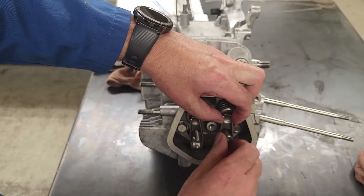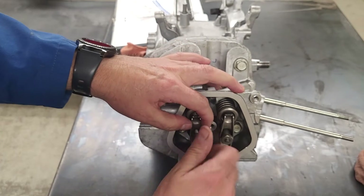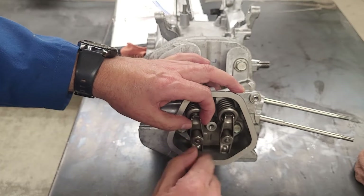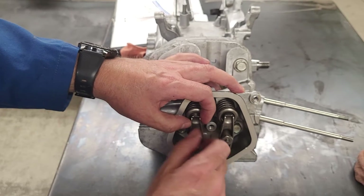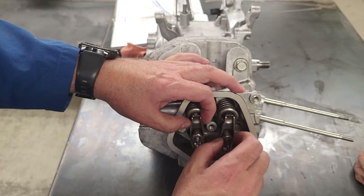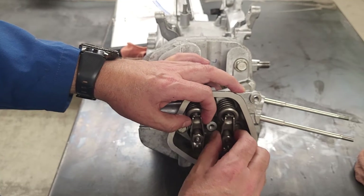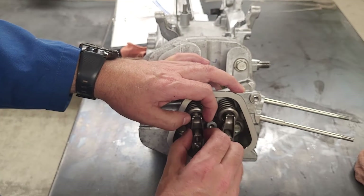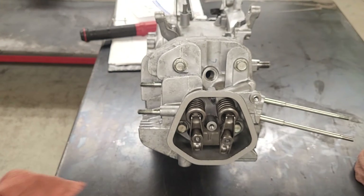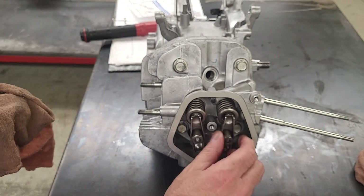From there I use my adjusters - I put them in and bring them down so they are just snug. I still need to set this engine up by rolling it around to top dead center, between the compression and power stroke. That's easier to do with the flywheel on because it has an arrow on it. So I'll leave the adjusters just a little loose for now.